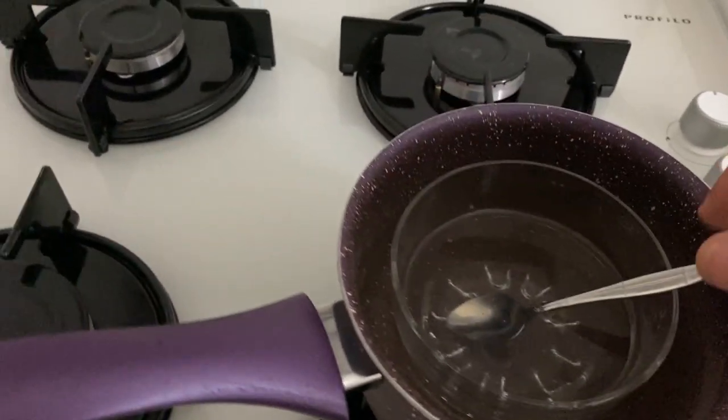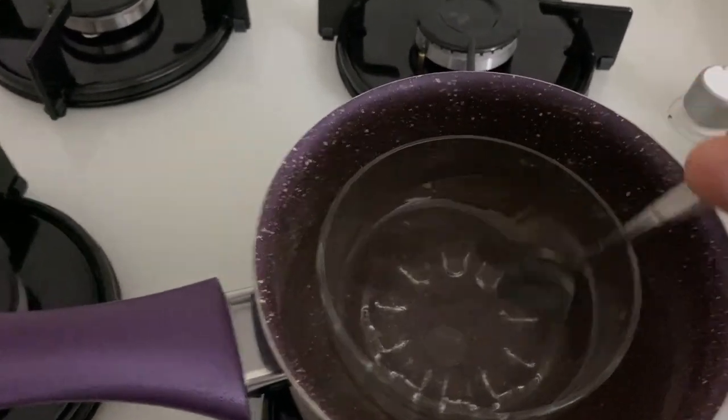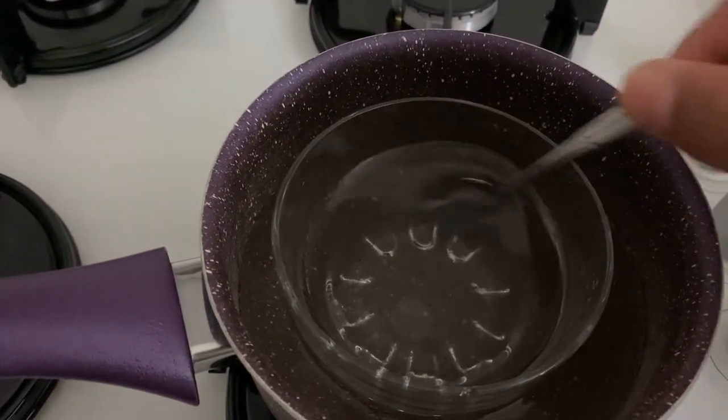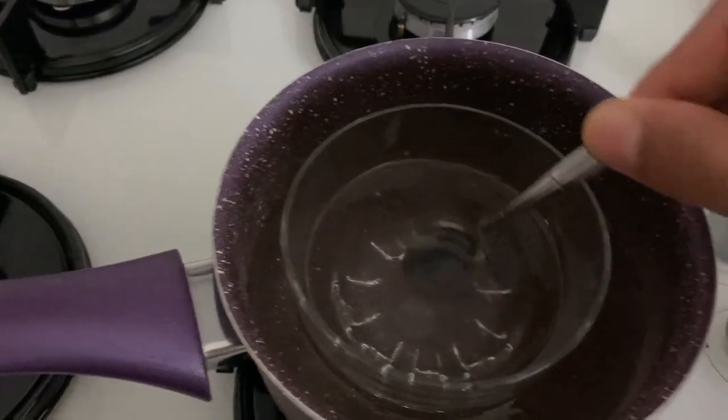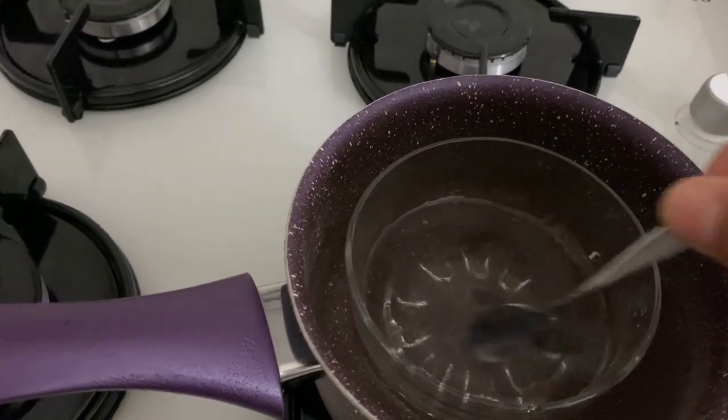Now it's better to heat it a little bit in a hot water bath to help it dissolve better. For about 5 or 10 minutes, if you heat it in hot water it will be better — you will get a better result.